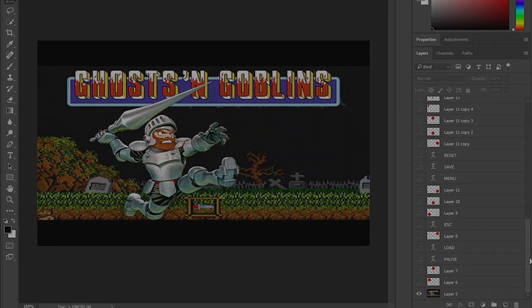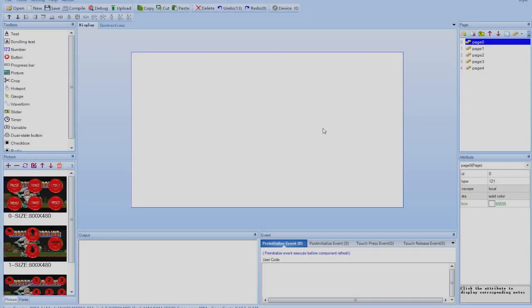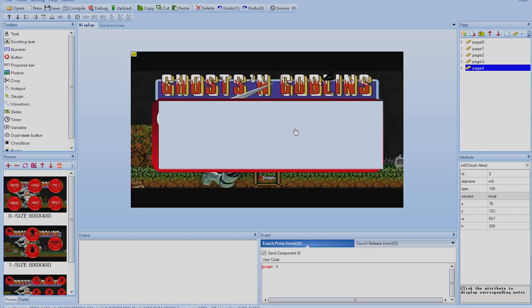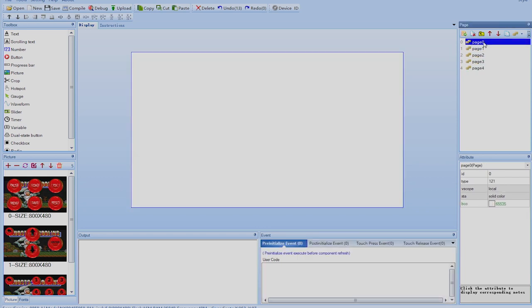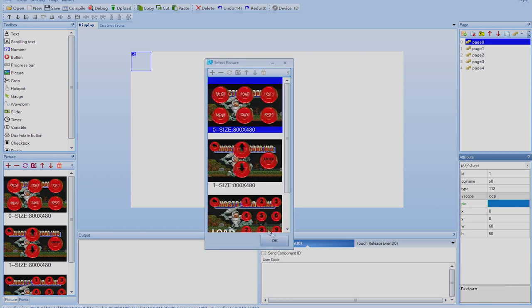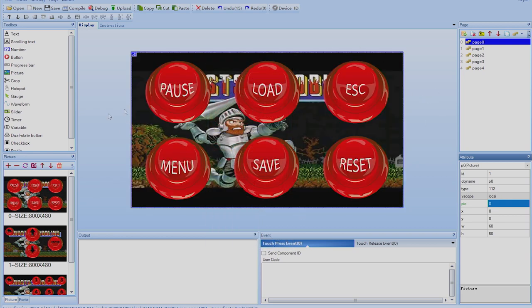Now we're in the Nexion display editor — free software available on their website, link in the description. When you start, you can see I already have a few pages: a save page, a load page, and a game pause/resume page. To begin on page zero, you first import all your images using the plus/add button. Then click 'Picture' to place an image — a small square appears, leave it in place, then go to the right panel, click 'Pick,' double-click to choose your image. Now we have our background picture on the page.